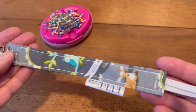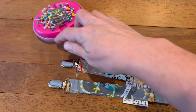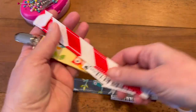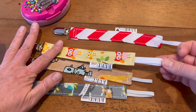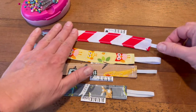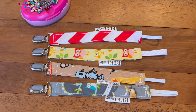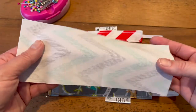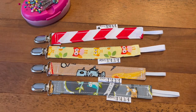That is the paci clip tutorial — super easy, super fun. Here are a few more of the ones I've made. This one here has ribbon, this one has elastic, this one has ribbon. Use whatever you want. It only takes such a small amount of fabric that you can really make so many of these. Let me know in the comments below if you have any questions, and we'll see you next week for another tutorial.